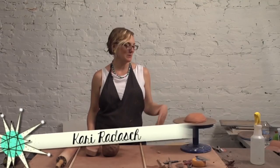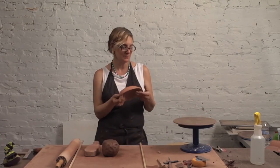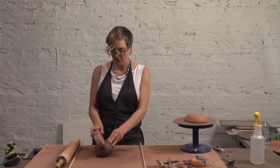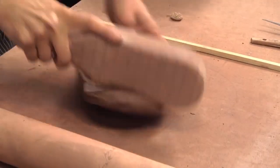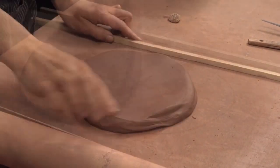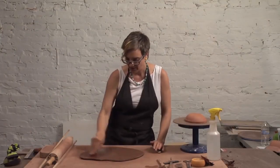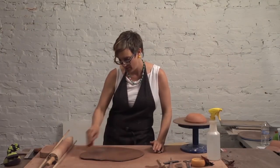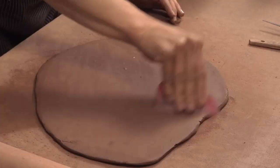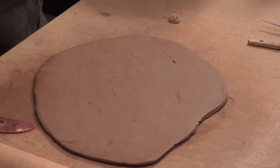Another fun thing to do with your best molds is to make texture slabs, and that's actually what I'm going to show you right now — just some of the possibilities. We'll start with a slab. You want to get yourself a nice slab with the appropriate thickness for the dish that you're using. I'm going to use this simple bisque mold.